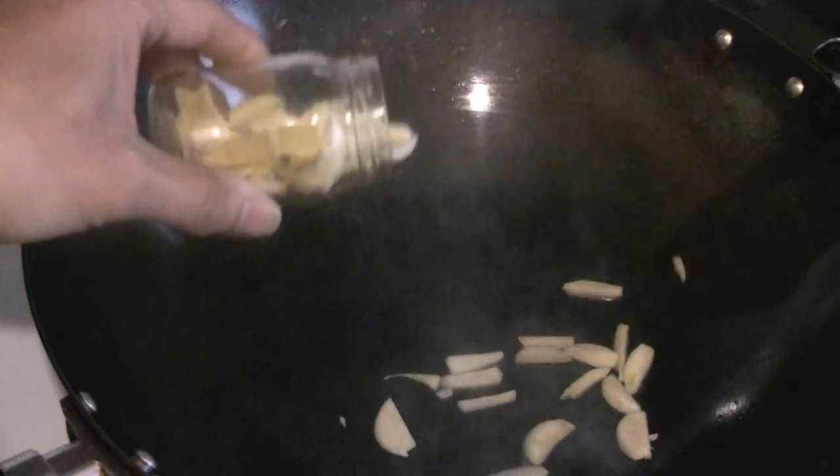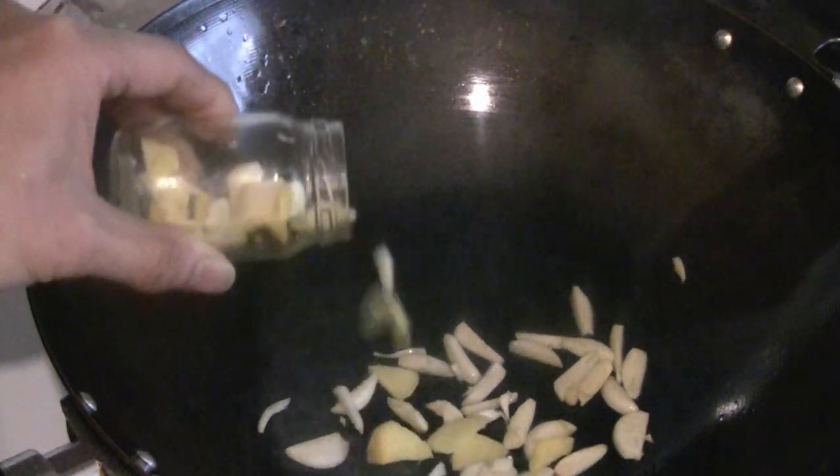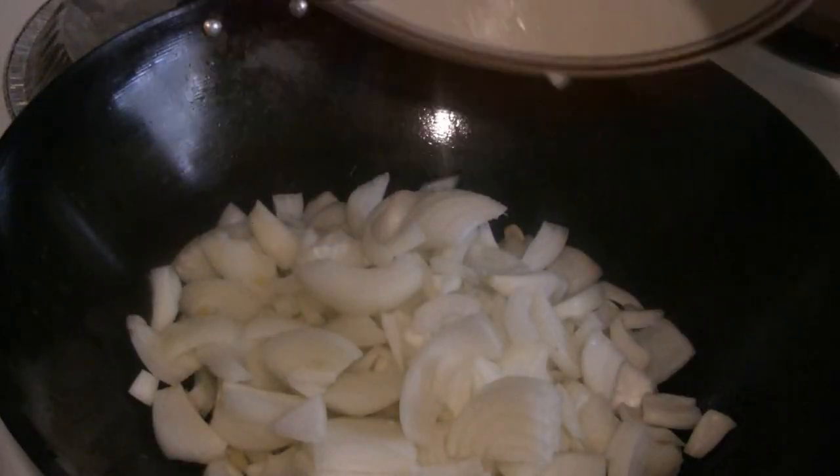I'm going to put about a tablespoon of chopped ginger and a tablespoon of chopped garlic in there. Then I'll put all the onions in — I've got about 4 onions in there.